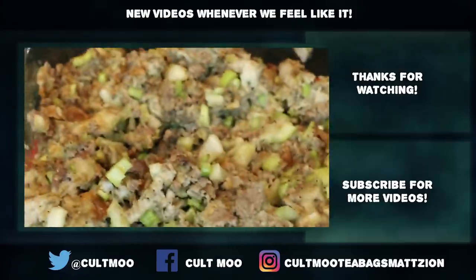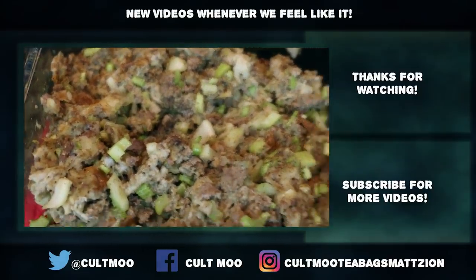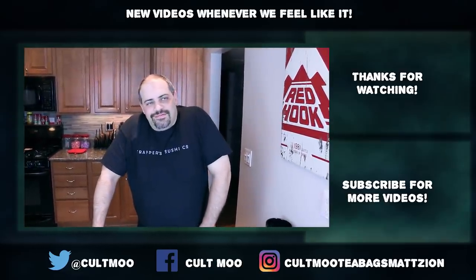Thank you so much for joining us on this episode of Internet Chef. Please like, comment, and subscribe. Check out our merch shop and check me out over on twitch.tv/loafymalazos where you can catch me playing video games of all different kinds. We will not be enjoying this weird mishmash of dressing or stuffing, whatever the hell you want to call it. Is it dressing or stuffing? It's dressing when it's in a casserole dish; it's stuffing when it's in a turkey's ass.